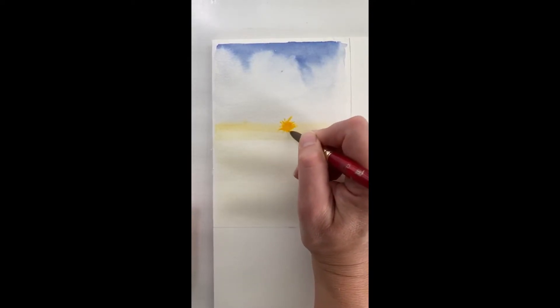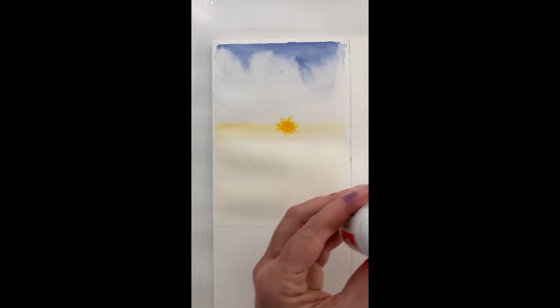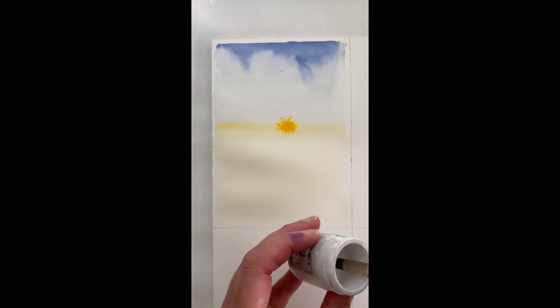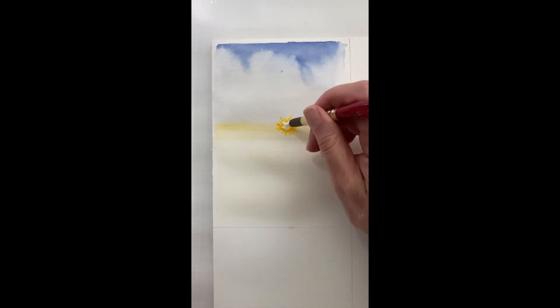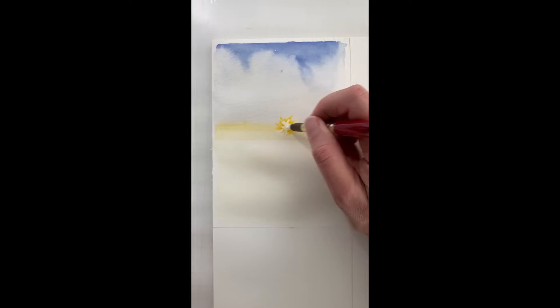A lot of people use masking fluid to keep an area white. I don't do that. My paintings, my rules — I don't feel beholden to any standard. This is my bleed-proof white. If you don't have bleed-proof white, you could just leave the sun like this. I'm trying to make it look bright — the sun is almost white, and I want it to be kind of fanning out in several directions.